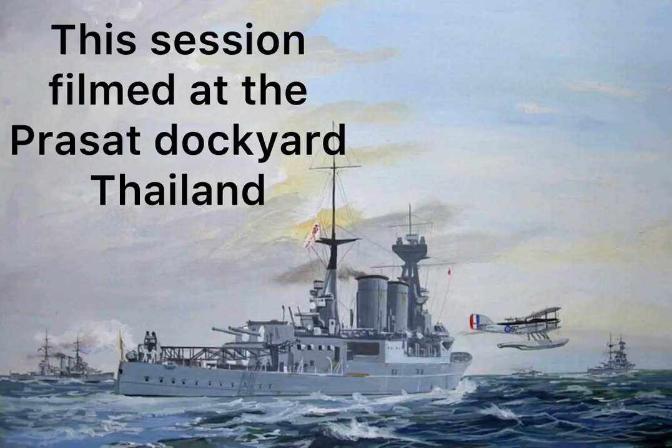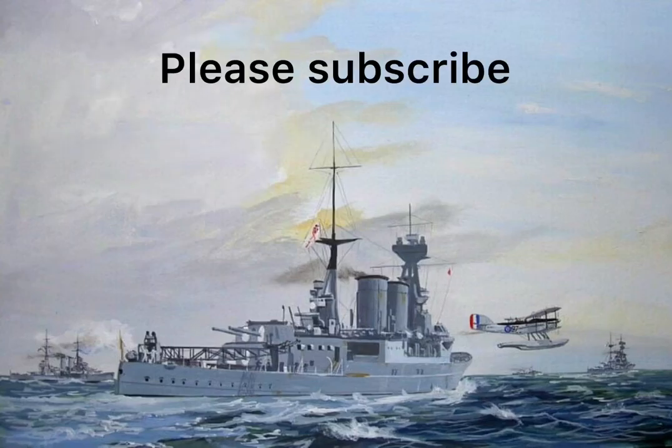This session was filmed at the Prasat Dock Yard, Thailand. Please subscribe. Cheerio.